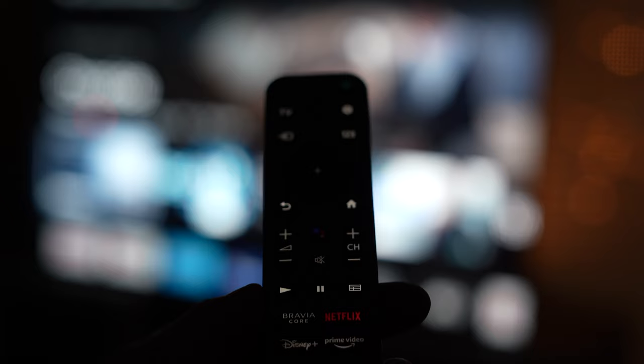Not only does the silver brushed aluminum finish look great, it also features backlit keys. These backlit keys are great when you're watching a movie with the lights down and want to find access to your favorite controls. All you need to do to turn on the backlight is simply pick up the remote control or press any of the buttons on the remote.